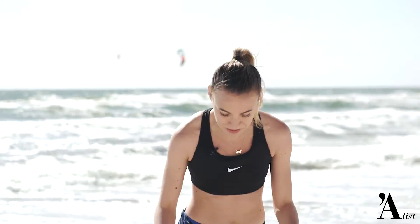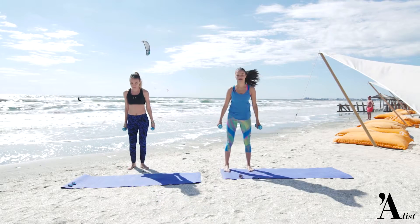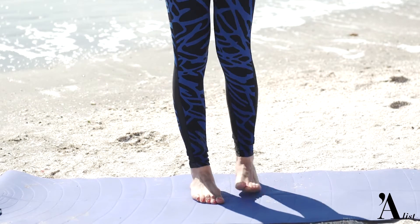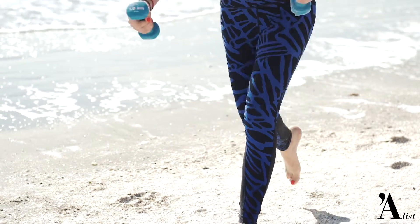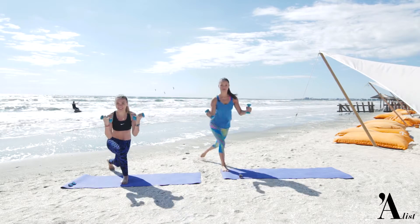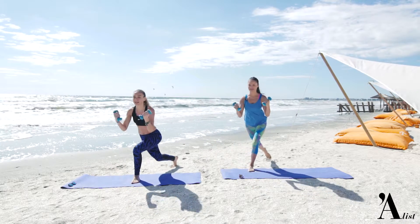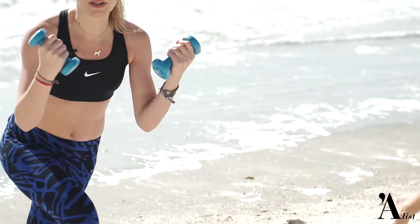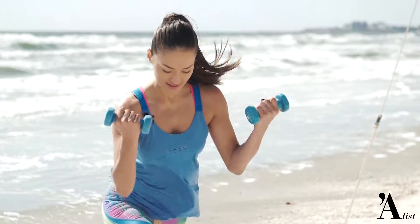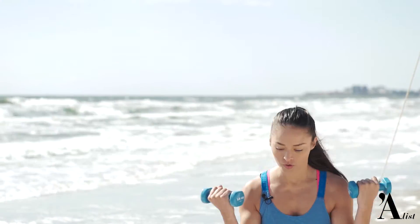Vom începe cu fandări alternativ stâng-drept și cu ridicarea brațelor pentru biceps. 10 repetări pentru fiecare picior. Lucrează foarte bine fesierul și bicepsul. Ultimele 3, 2, 1.